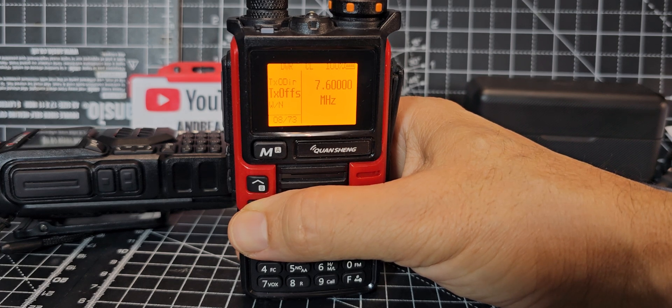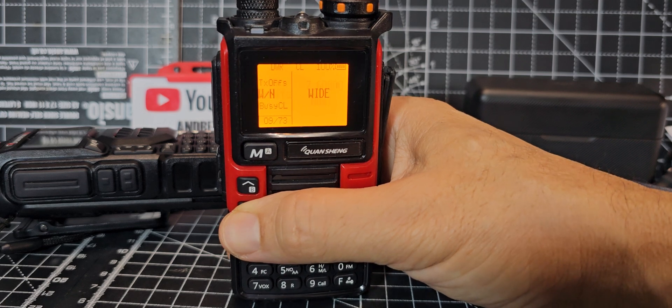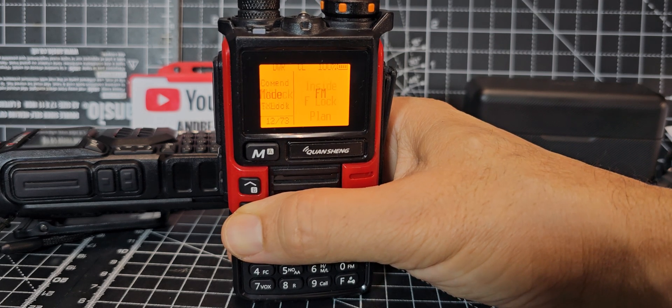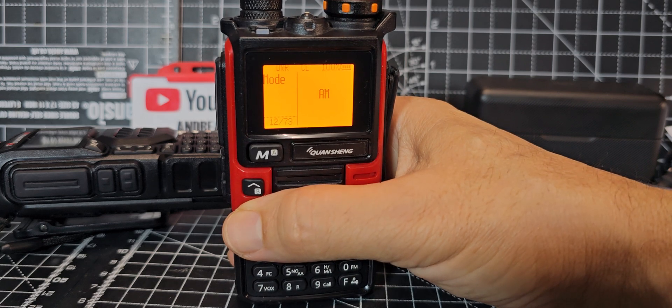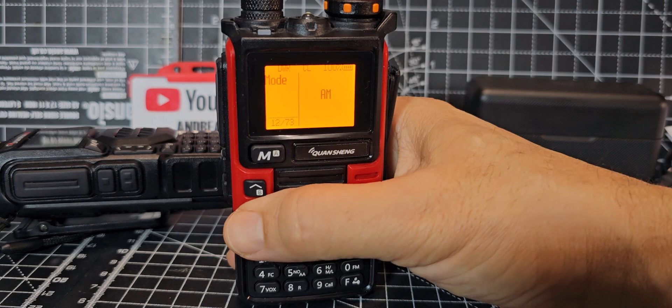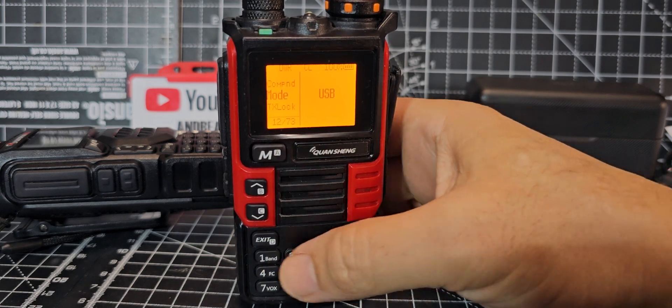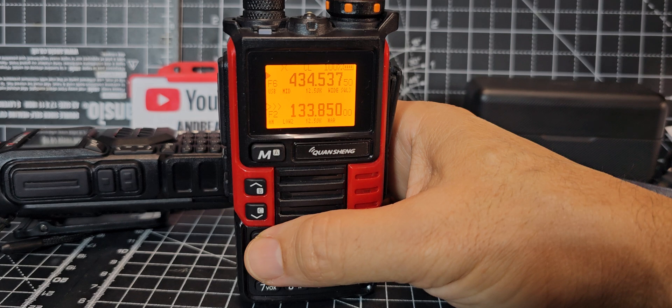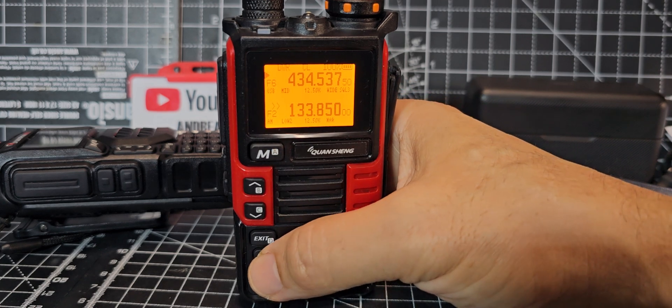Continuing through the modes — FM, and it actually has USB! I didn't know that. Selecting USB and exiting — it now shows USB on the display. Let's hit the band button to cycle through bands.